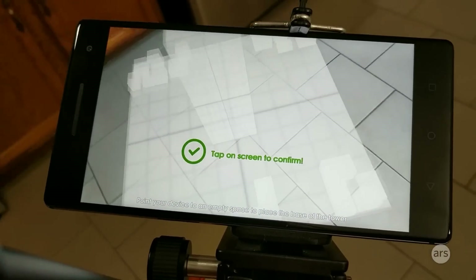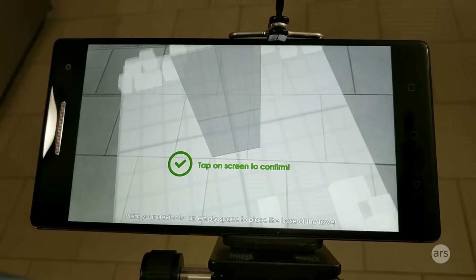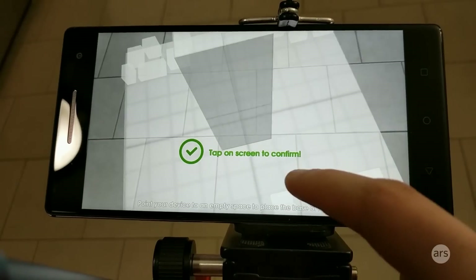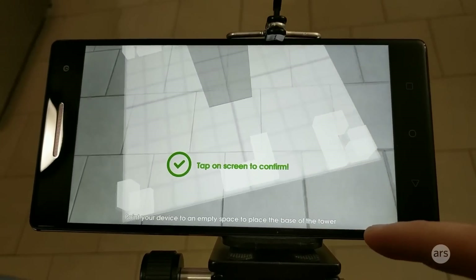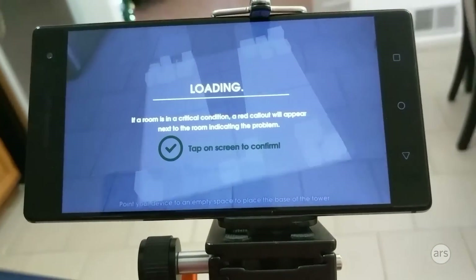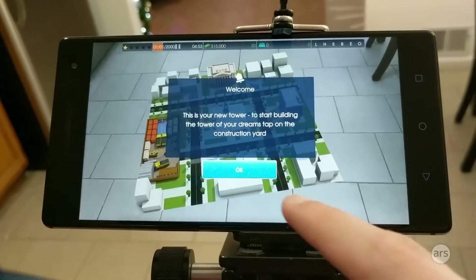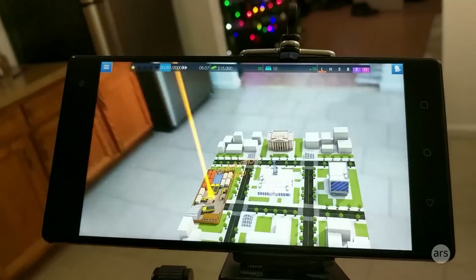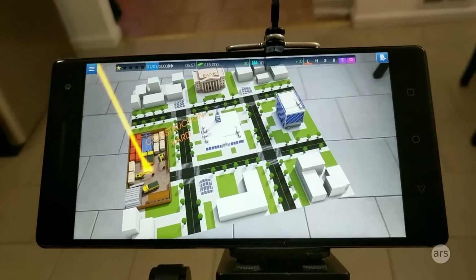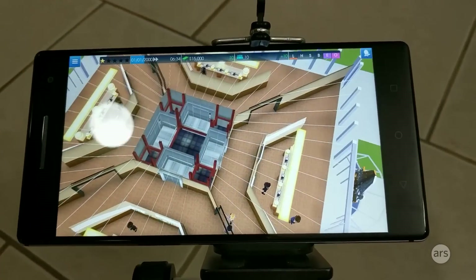Most apps on Tango all work pretty much the same way. Your phone is the camera, and there's a targeting system in the center. You pretty much point the phone at stuff and click on it and things happen. This is basically Sim Tower — it's asking me where I want my game area to be in the real world. I'm just going to stick it somewhere on the floor here, and now it should stay there. Load times are significant on all the games, and you just kind of deal with it. Here's my tower — it's in the middle of my kitchen on the floor, and it'll stay there in real life. You work the camera and you can zoom in on stuff; the closer you get to something, the more you zoom in.